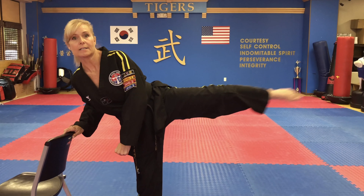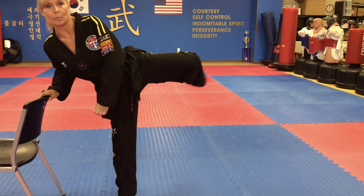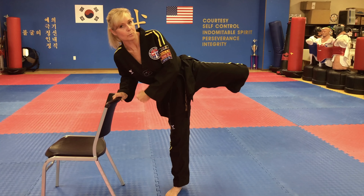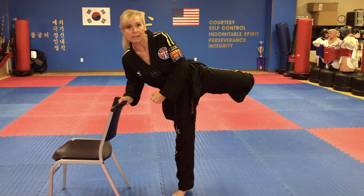하나, 둘, 셋, 넷, dasod, yasod, ilgo, yolo, ahok, yolo. And remember, your hand has to be here to protect your chest, so that if you're actually fighting with somebody, you're not going to get kicked. Okay, now we're going to the other side.